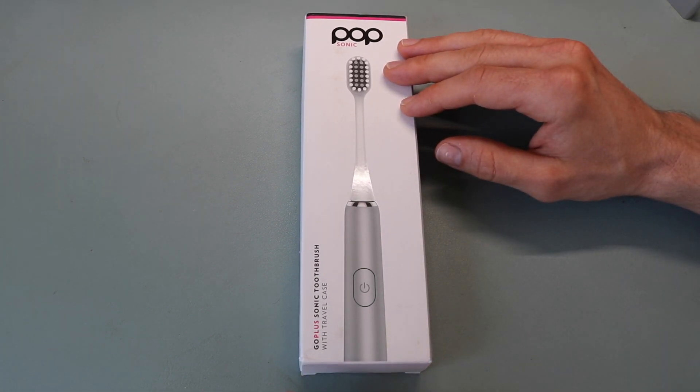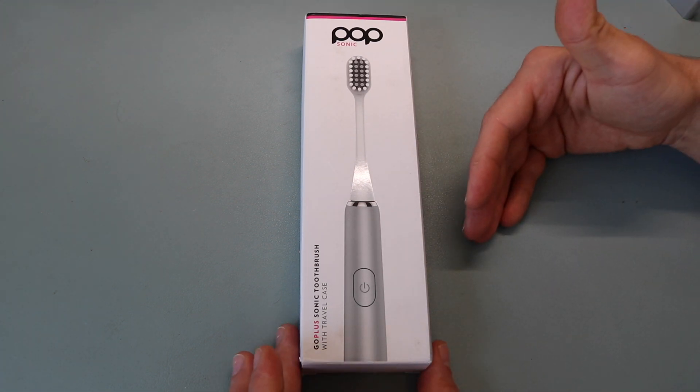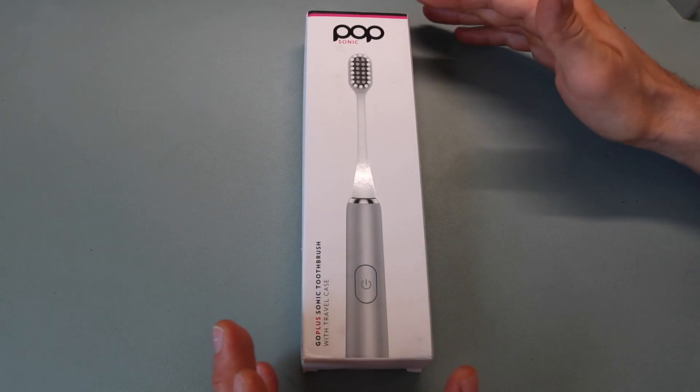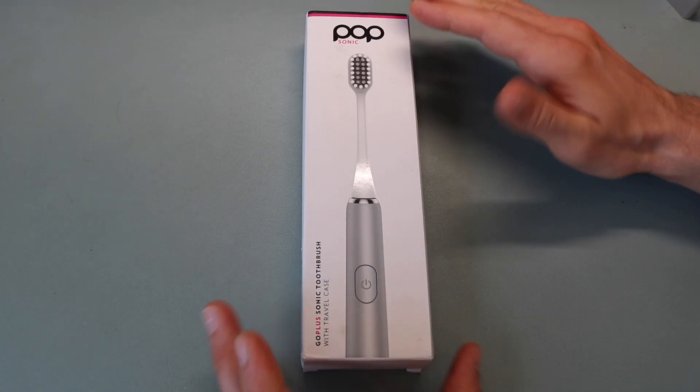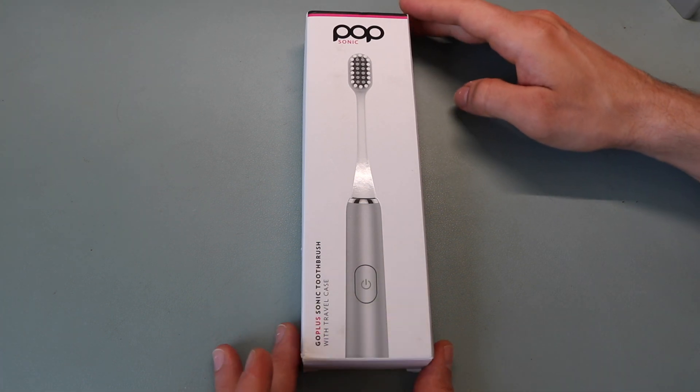If you have multiple family members, you can get different colors for each individual so you don't mix them up. It's going to have a really nice metallic finish, and the carrying case complements it really well. It's a really cool, unique design, especially for the price of only $19.99.